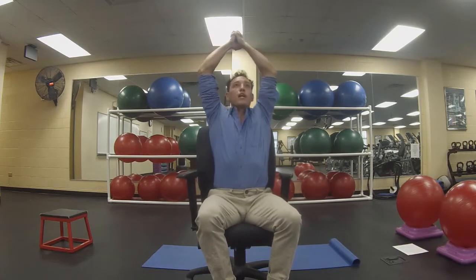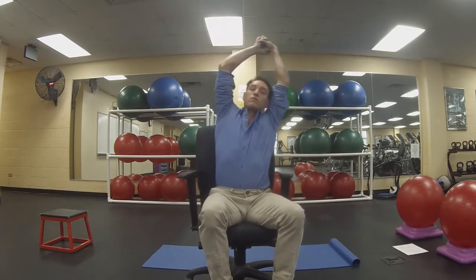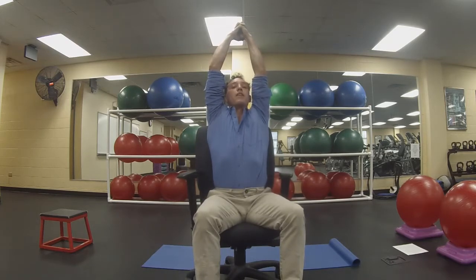I'm going to turn my hands over, kind of hunch up towards the ceiling with my knuckles — same thing here, leaning side to side until I really reach. Finishing up one good stretch down the middle.